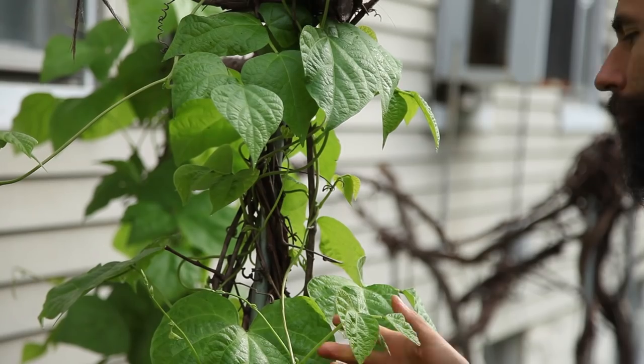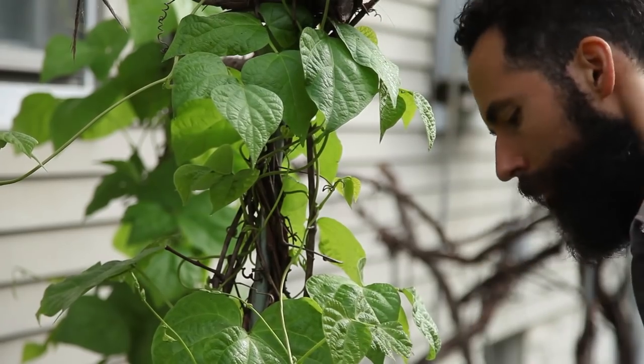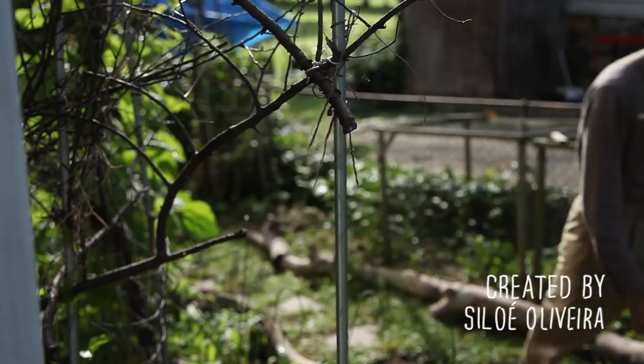Some people may say that too much nitrogen produces large leaves but not enough flowering and fruiting, but I was skeptical. Would my vines produce lots of beans, or would I just be fooled by the verdant growth? You will find out in the next episode.